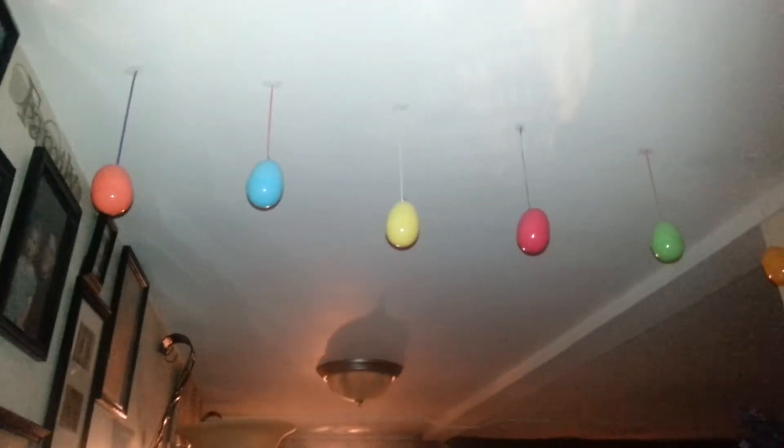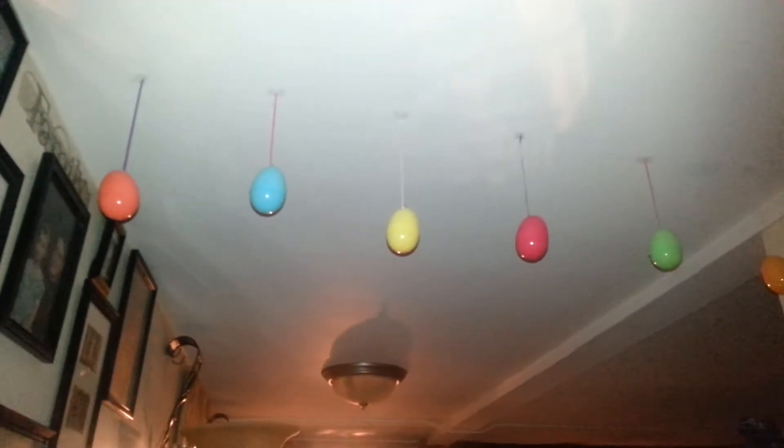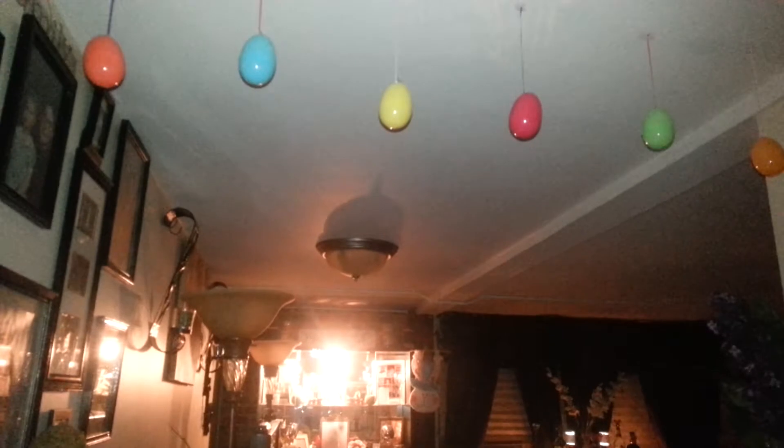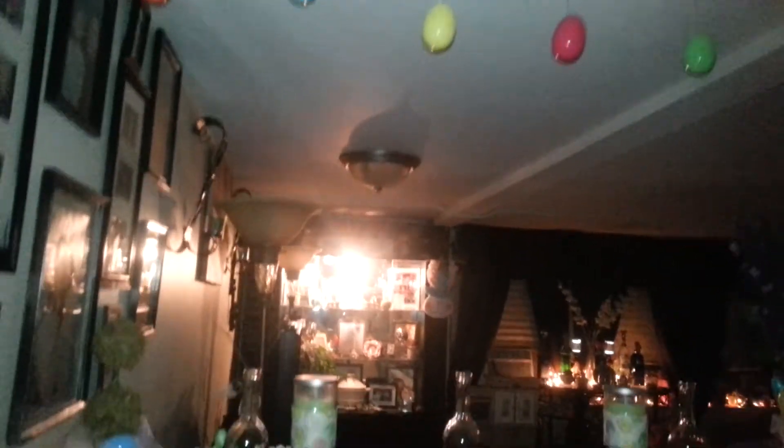These are the flowers that I had purchased at Job Lot — that's what that looks like. On the ceiling, I put Easter eggs and attached a different colored ribbon, and I just taped them to the ceiling. That's what that looks like. I thought that was cute and easy.